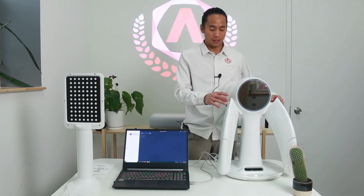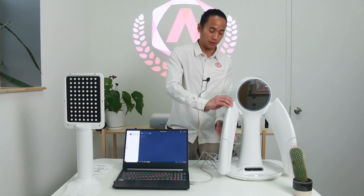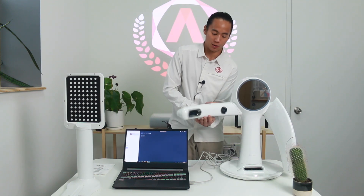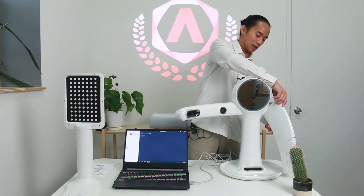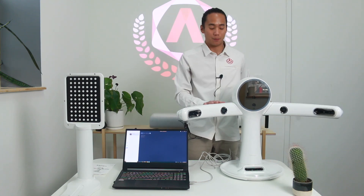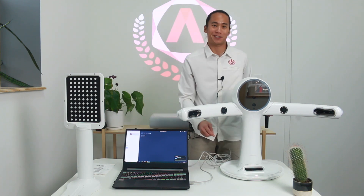Once everything has been plugged in, all you need to do to finish setup is adjust the arms, which are adjusted by two small knobs on the back of each arm. Lift and rotate the arms into place — once they're in position, you'll hear a click meaning they're firmly set. Do the same on the other side, then hold the power button until it powers on.